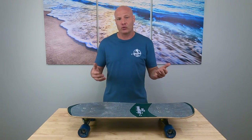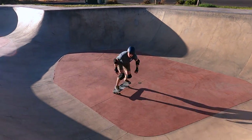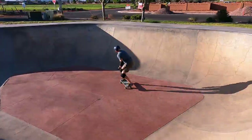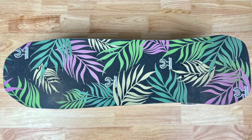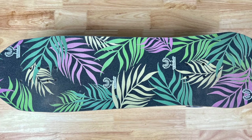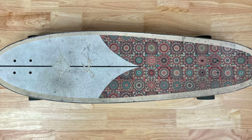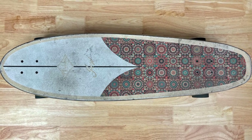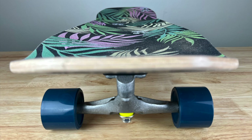Once you understand how wheelbase relates to surfskate trucks, you need to know what you're going to be doing and how you want it to feel. For a bull riding setup, you probably want a deck with a narrower wheelbase and good concave to lock your feet in. For a smooth and flowy cruiser, a wide wheelbase with little or no concave works well. For tighter, sharper lines and short distance skating, go with a narrower wheelbase. For longer, smoother, flowier lines and longer distance cruising, go with a wider wheelbase. For high performance riding including snaps, slides, and bull riding, you want good concave to lock your feet in.